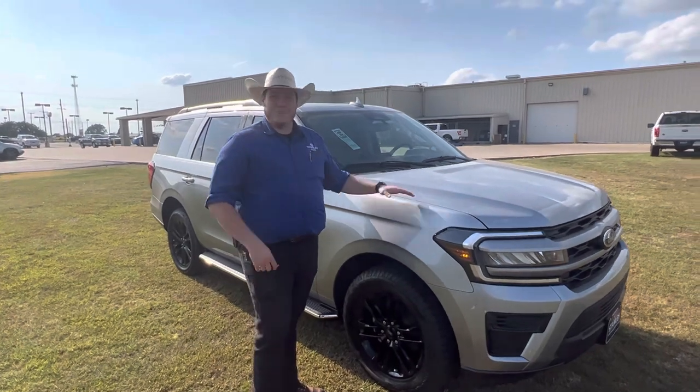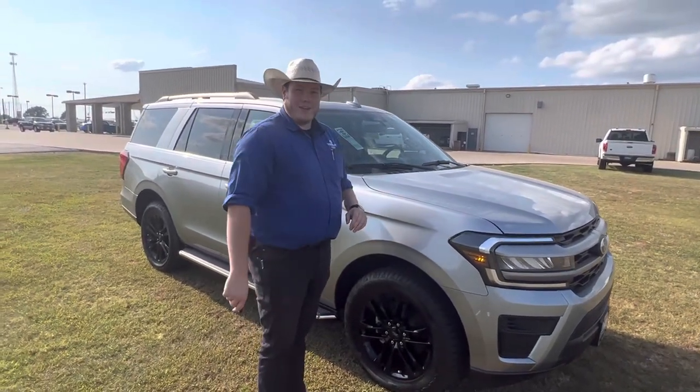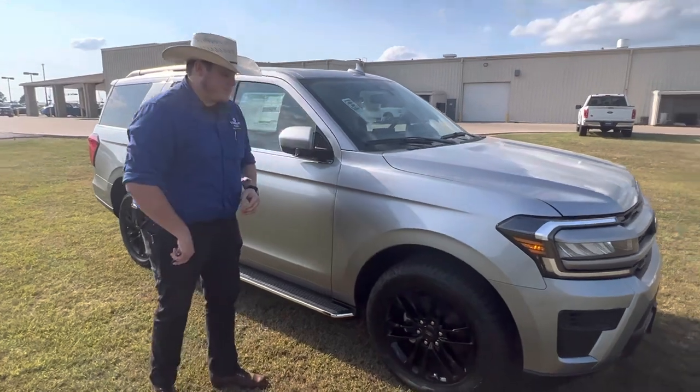If you're parking it in the garage at night, bringing home sleeping kids, whatever it is, you don't have to worry about it waking anybody up. We also have 20-inch black wheels on this one.